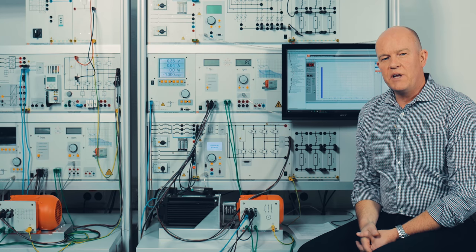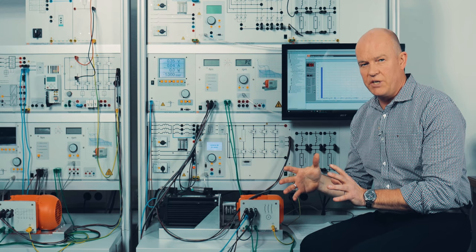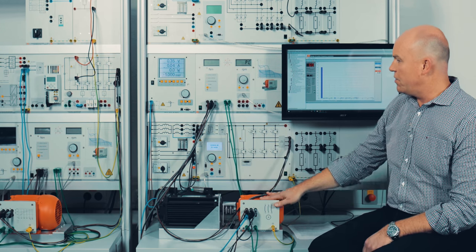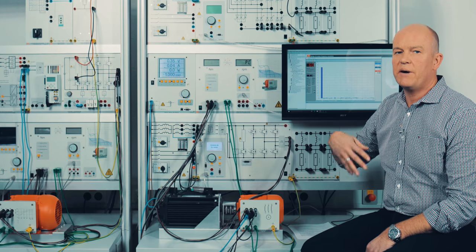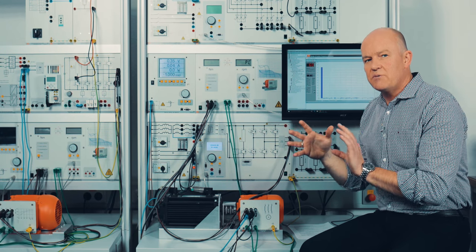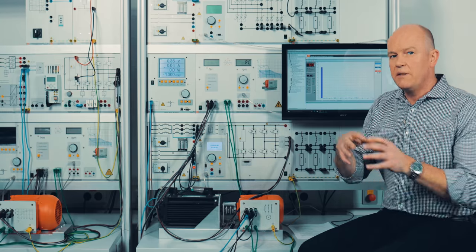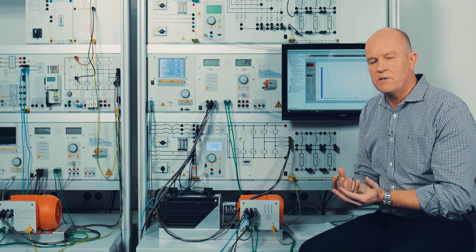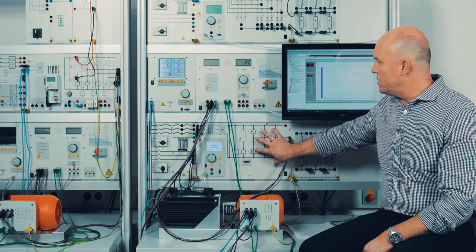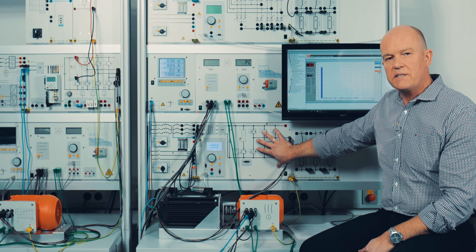Now you saw how to work with an educational frequency converter. We are in the topic of drive technology. You can also use the dynamic servo machine test stand in combination with the motor and the frequency converter to record various motor characteristics — that is pure drive technology. But to understand drive technology we must first learn about power electronics: on one side you have power electronics, then electric machines, and combining both gives you drive technology. This educational frequency converter can also be used to teach self-commutated power converter circuits — and that is the next part.